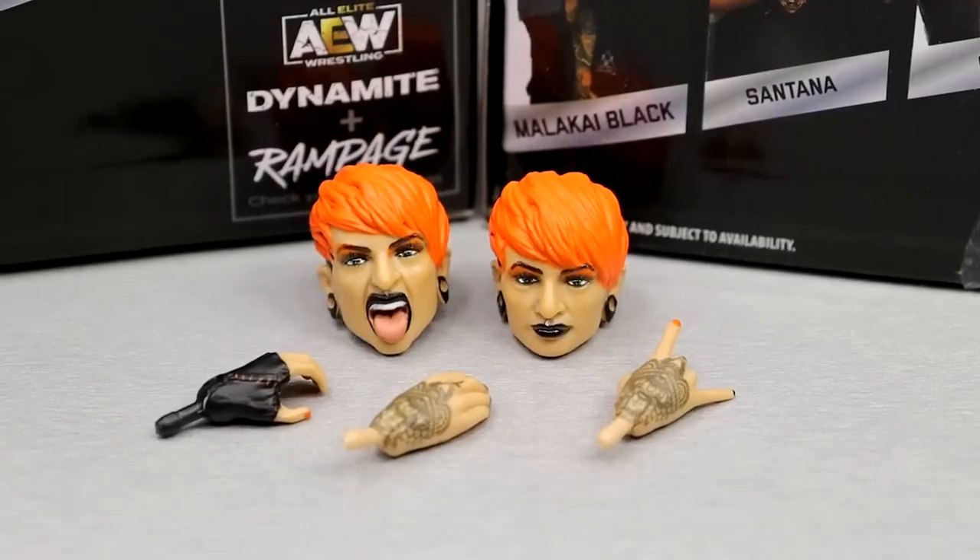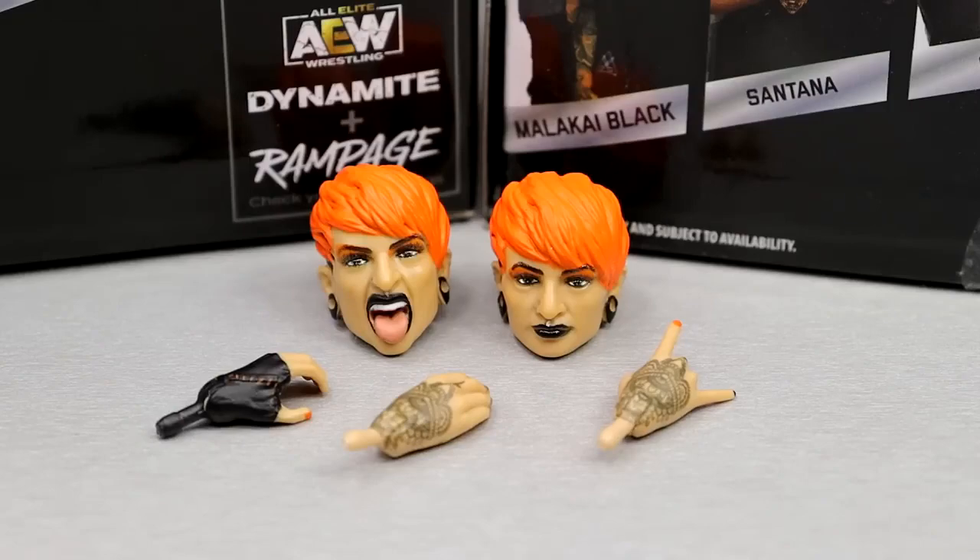Getting into Ruby Soho's accessories, you get two interchangeable head sculpts and three interchangeable hands individually — so you get two pairs of hands that look identical and then just one interchangeable hand to go along with that.